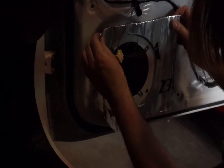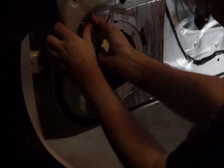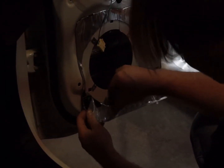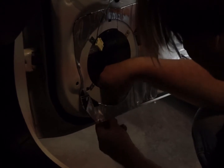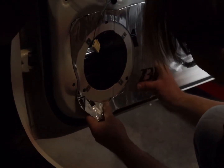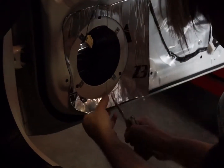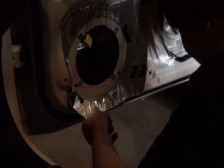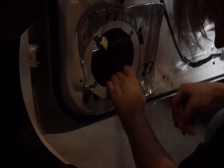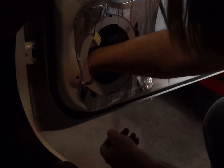Now I'm installing the speaker deadener. While you're installing your sound deadener, be mindful not to accidentally cover up any of the holes used to mount the door panel back onto the door frame. Here you can see that spark plug socket being used to push down the sound deadener against the frame.